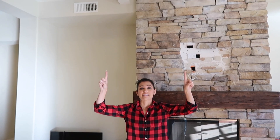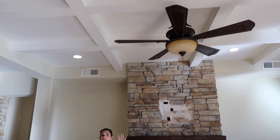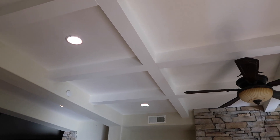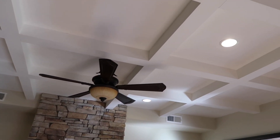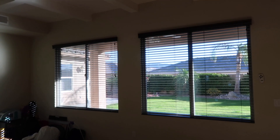One thing we loved about this house is the ceiling — we've always wanted ceilings like this. We're undecided whether to keep it white or paint the inside of the squares a really light gray to make them pop a little more. There are speakers built in that we need to figure out. But really this house just needs a good paint job and new flooring.